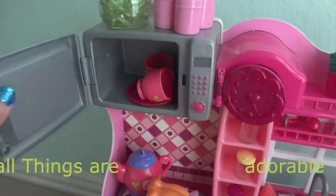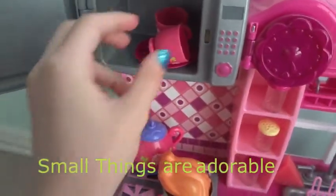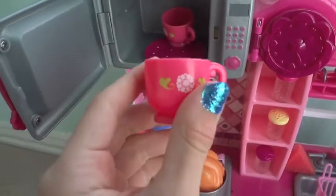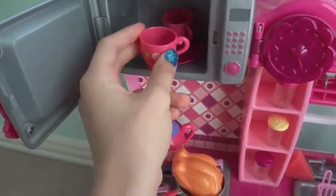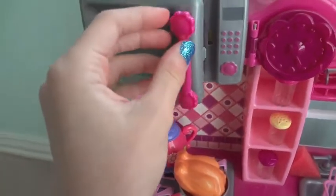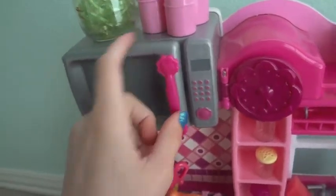In this little microwave, which is really adorable, I have some tea cups from the tea set with a plate from the kitchen set. I keep them in there just in case the dolls want some tea to heat up, or coffee.